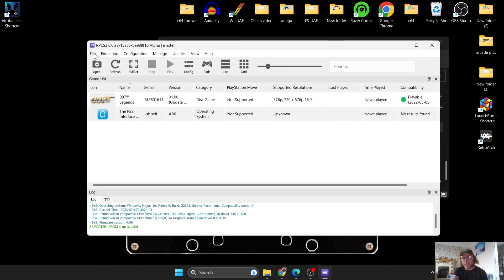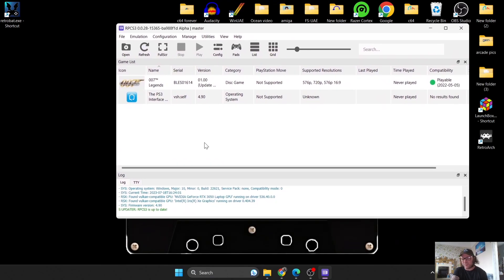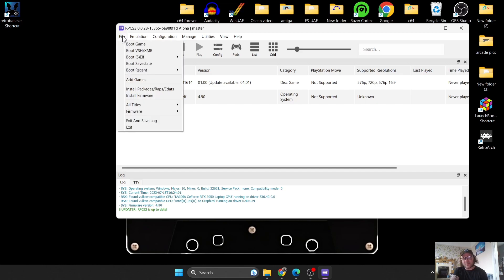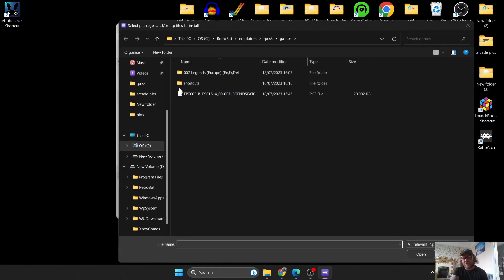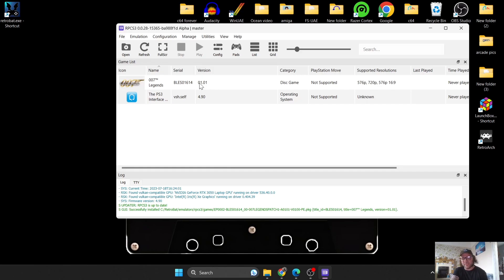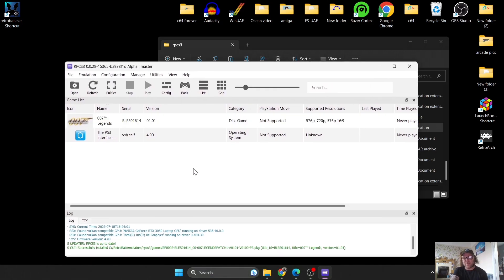To install the update file, go to File > Add Packages/Wraps/EDATS and locate your update package file. Double-click it, confirm 'Do you want to install this package?' and click OK. The version will now show the current version. For update files, make sure the serial and ID number on your update package match the game — they need to be identical.